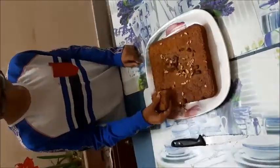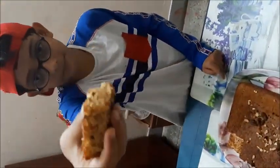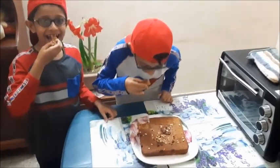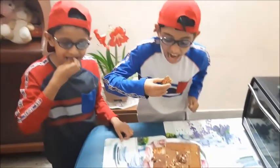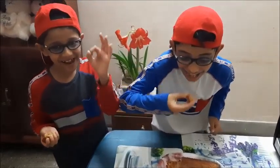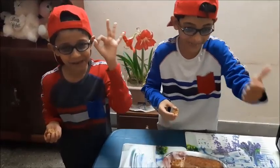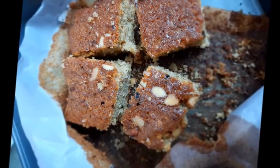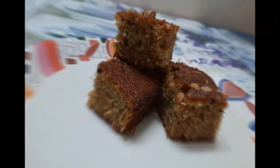We shared the brownie with our parents and they were surprised. The brownie is too good to taste. It is so soft and yummy. You can also try this at home and we are sure you will enjoy it. Till then, stay safe, stay inside and stay healthy.